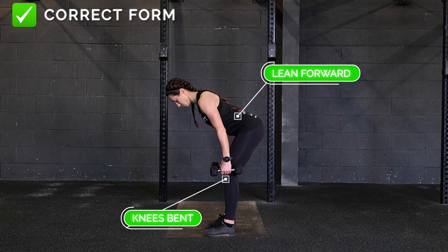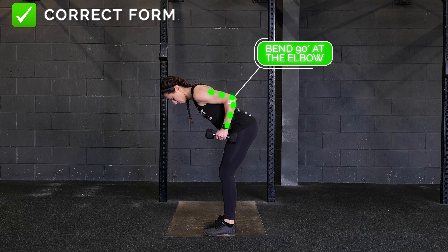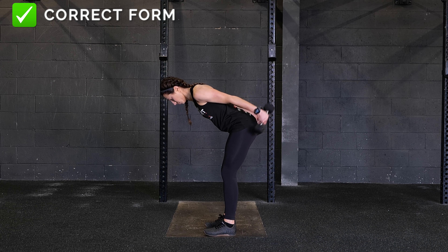Dumbbell tricep kickback. Main muscles used: triceps. Stand with your knees bent and lean forward slightly with a dumbbell in each hand. Keeping your back straight, bend your arm 90 degrees at the elbow so your triceps are aligned with your back.